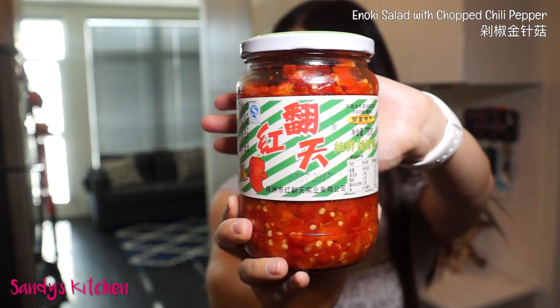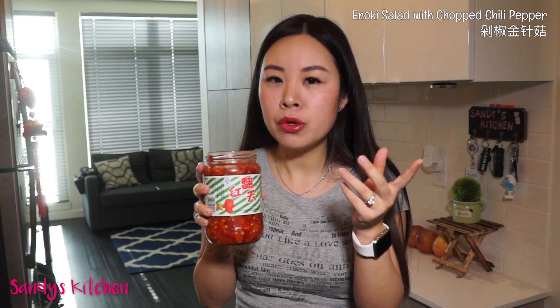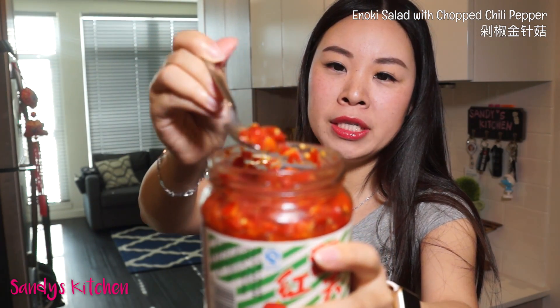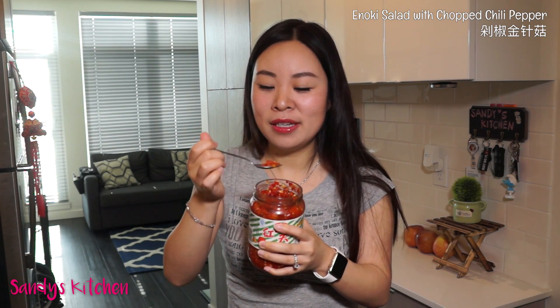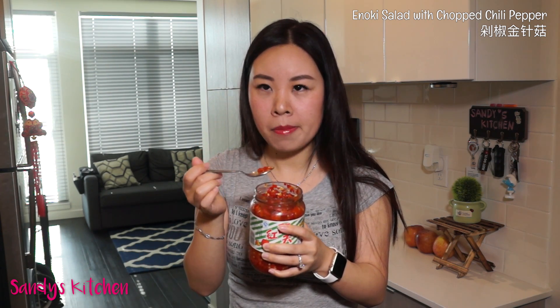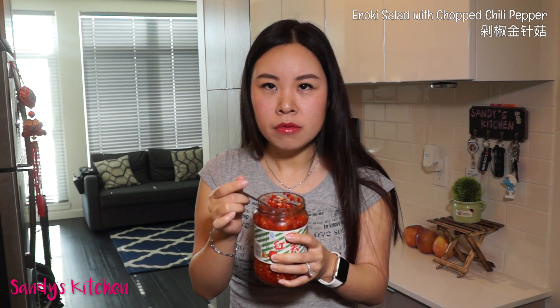I'm going to use chopped chili pepper, also known as duo jiao. This is the second bottle I bought — I really like it. It smells very fragrant, salty, and a little bit peppery and spicy. It looks like wet fresh chili pepper with plenty of chili seeds. I haven't eaten it plain like this before, but let me try it. First, it's quite salty, and second, it's more spicy than it smells.